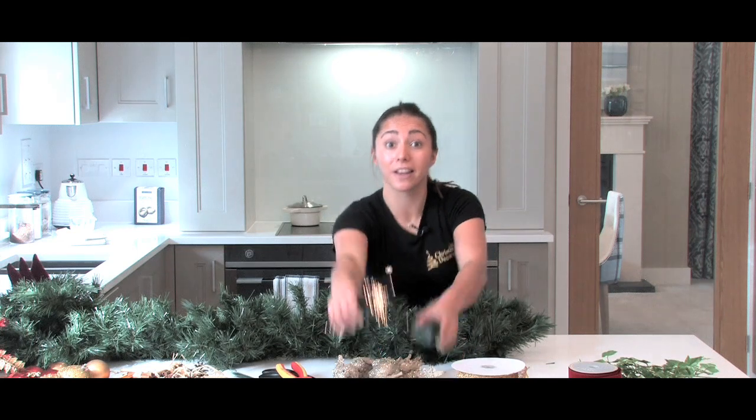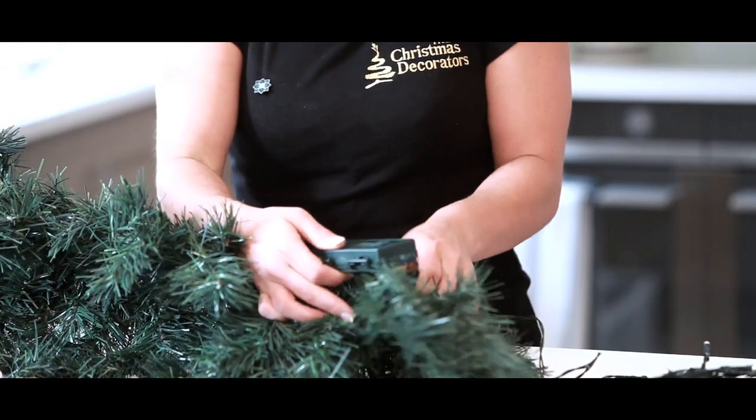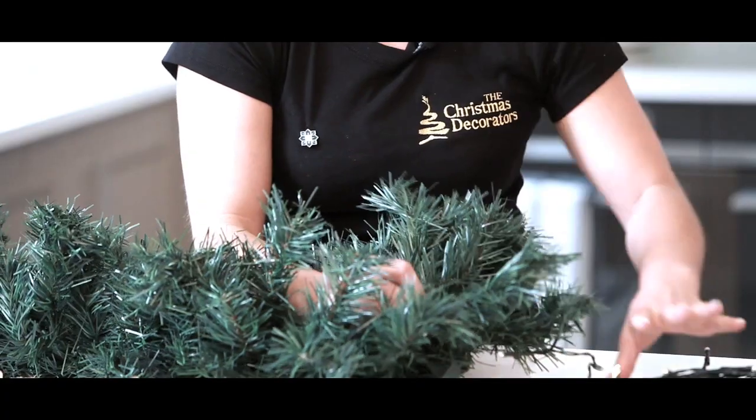So when adding your battery lights to your garland, you must make sure that the battery pack is securely fastened to the back of the garland. I then wind the lights evenly through the branches.